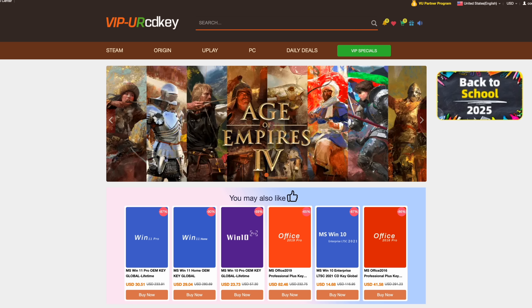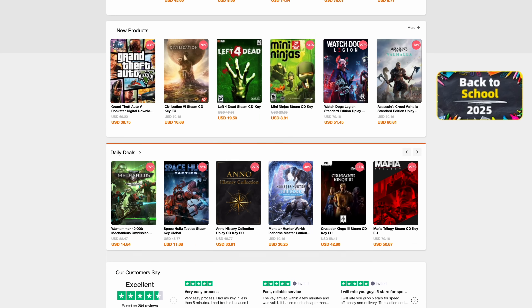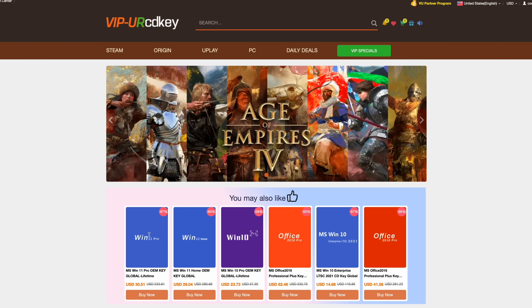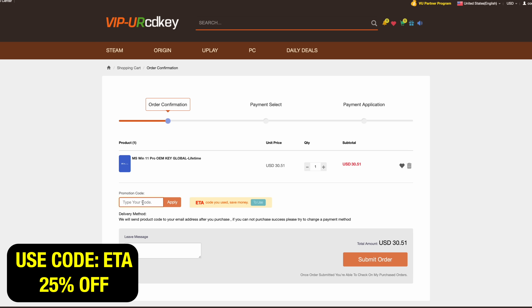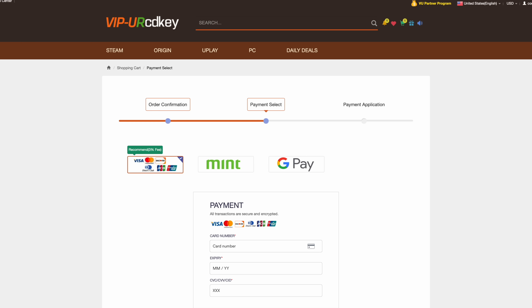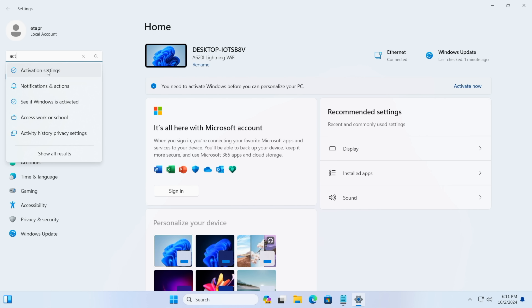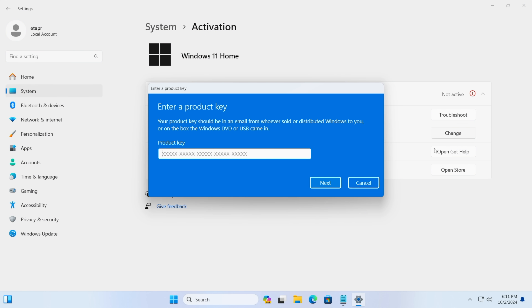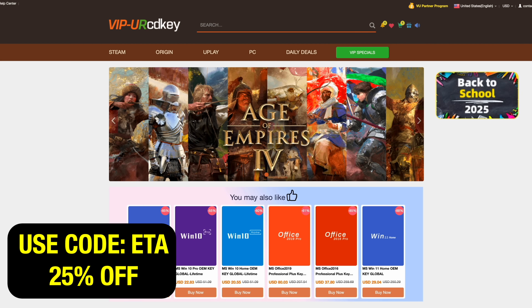Before we get started, this video is sponsored by URCD Keys. I've been using this site for quite some time. They offer Steam keys, Uplay, Ubisoft, but the main thing I pick up are Windows 11 Pro keys. Right now, if you use code ETA, you can get 25% off. At checkout, enter the code ETA — that brings the price down to $22.88. They'll email you the key and you can activate Windows. On a new PC running Windows 11, we go to Activation Settings, paste the key in, hit Next, and Windows is activated. If you need cheap Windows keys, I'll leave a link in the description — use code ETA for 25% off.